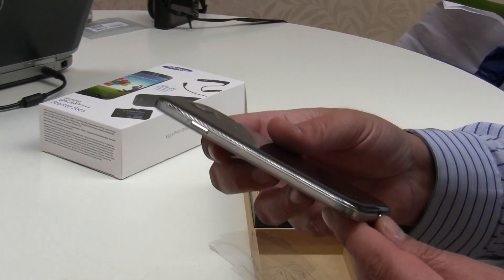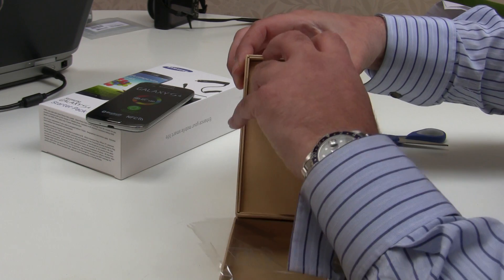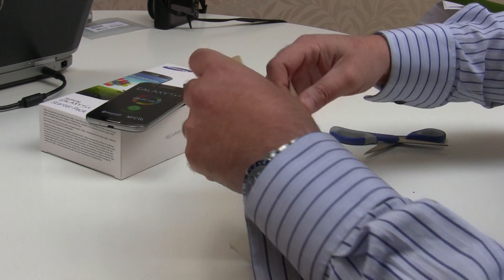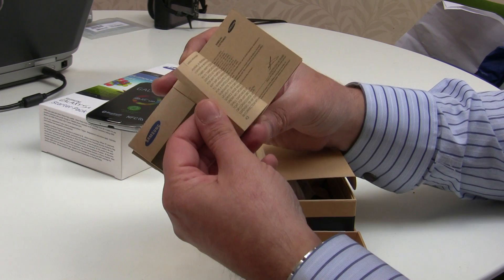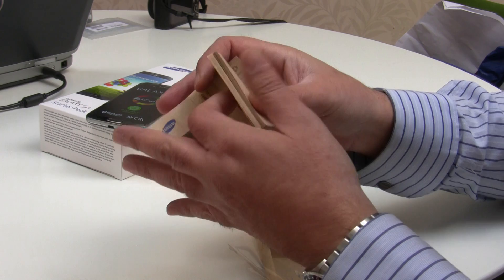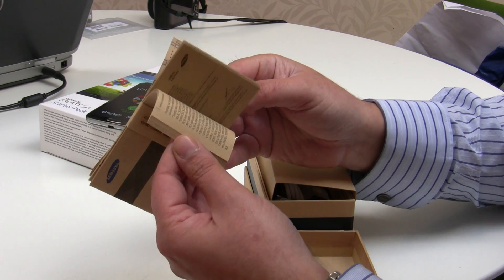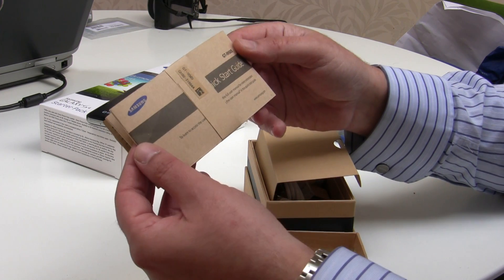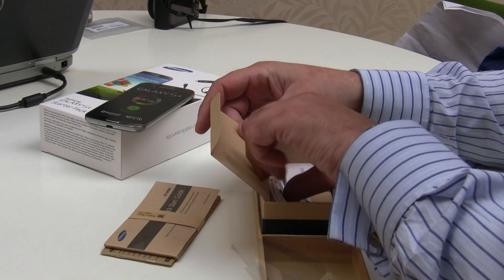Let's see what else we get in the box. The phone is hiding a few more goodies beneath it. We have the quick start guide, and then more information booklets. You can see they've gone for an eco look — this all appears to be made from recycled paper, as is the box within the box.